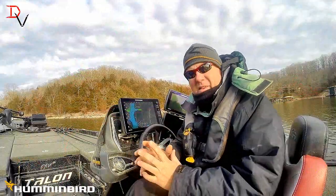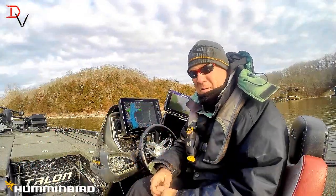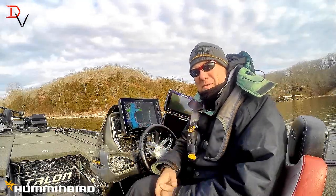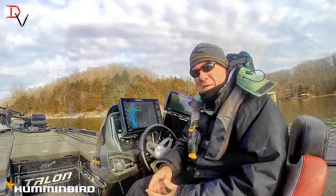This is Doug Varnberg and welcome back to another tips and tricks. Today it's a little chilly but we're out here on the water and we're going to show you some of these new features of the new Humminbird Solix update — how to use it and how to get more out of your unit.